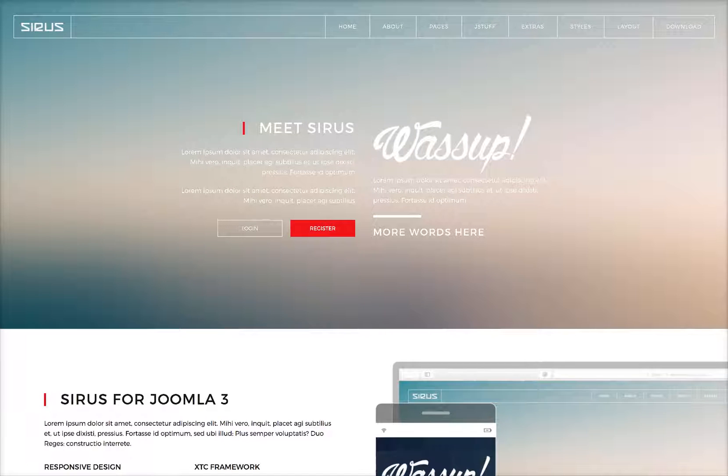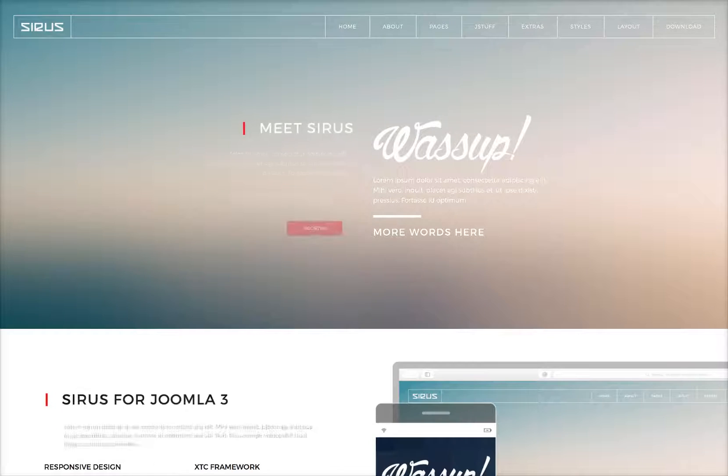Welcome to the introductory tutorial for Cirrus, a beautiful and stylish template for Joomla 3. So let's go ahead and check it out.